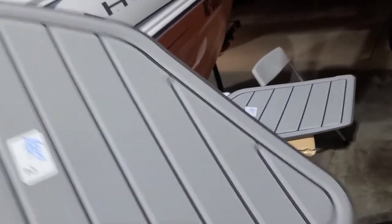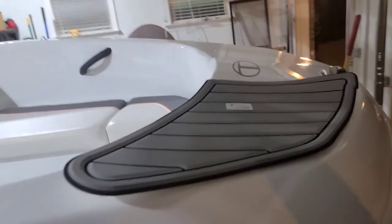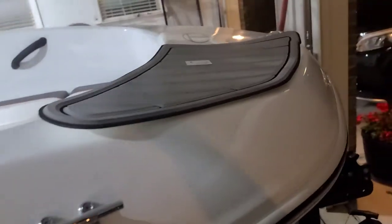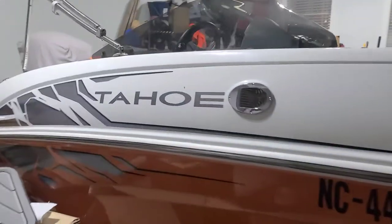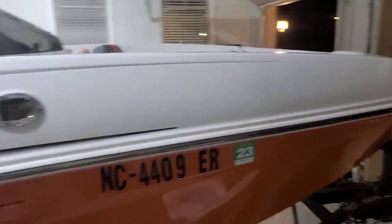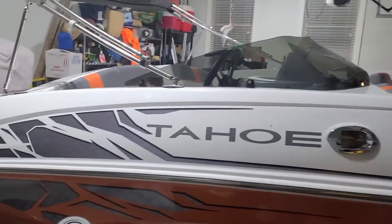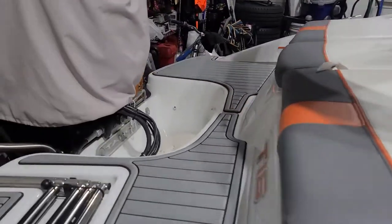It comes with these extra pieces for the end, but honestly I'm not sure I like them. These pieces are supposed to fit like that. To me, we don't get into the boat from that angle anyway — it's simply an aesthetics thing for me, so I'm not going to add those on. But I am going to store them in a safe place in the event we start using that entry and exit point of the boat.